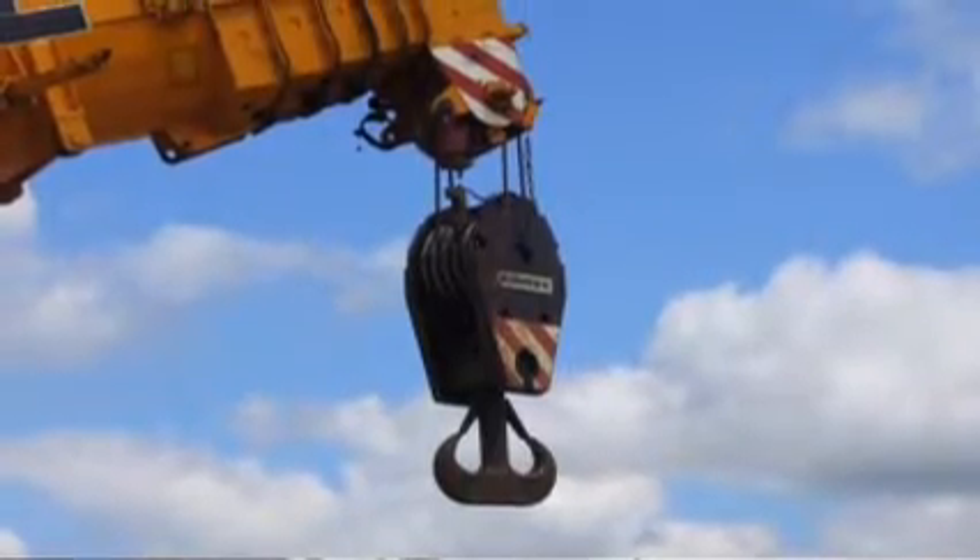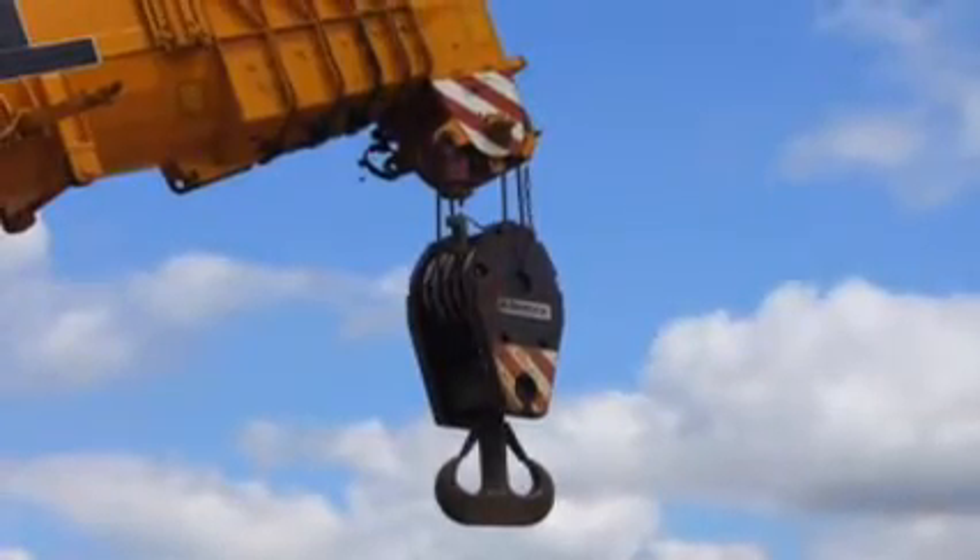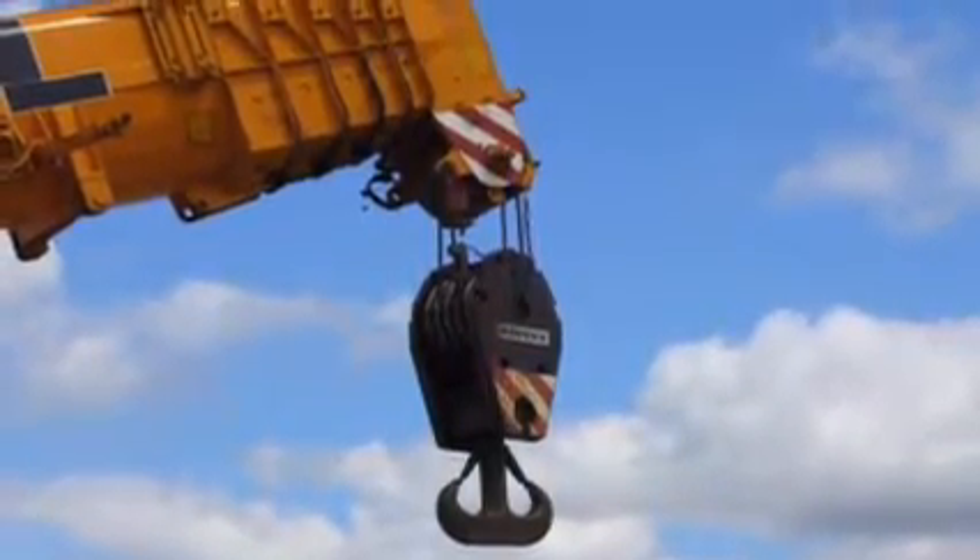They must understand the principles of certain types of rigging angles and how different slings and different types of hitches or assemblies that they may build may affect the capacity of the rig.